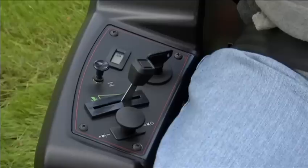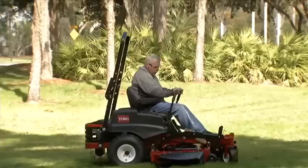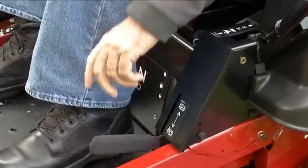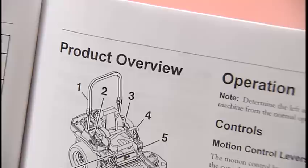Become familiar with the controls before starting the engine and operating a Toro zero-turn mower. Practice operating the mower in a level, open area so you are thoroughly familiar with steering and all other operational features. Operate at slow speed until you are familiar with all the characteristics of the mower. Exercise caution when making turns and carefully control your speed. Always engage the parking brake before getting off of the mower. On some models, an indicator light on the console illuminates when the parking brake is engaged. Other controls and features of Toro mowers are thoroughly defined in the operator's manual.